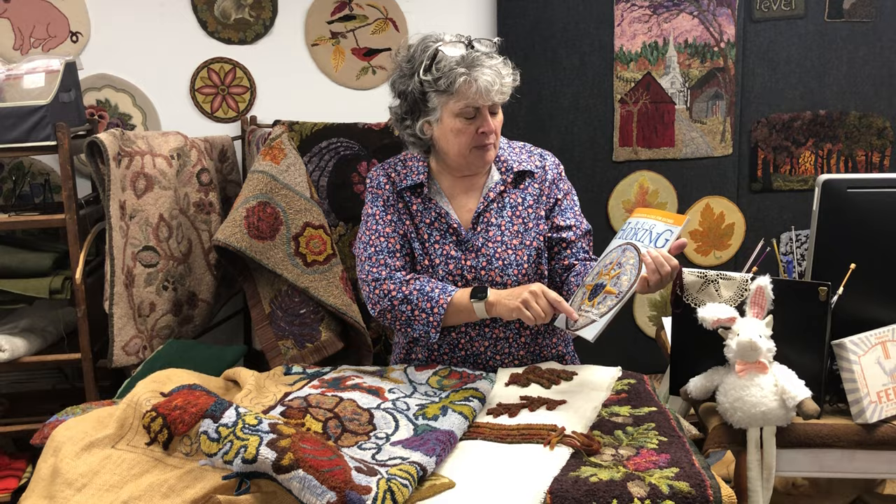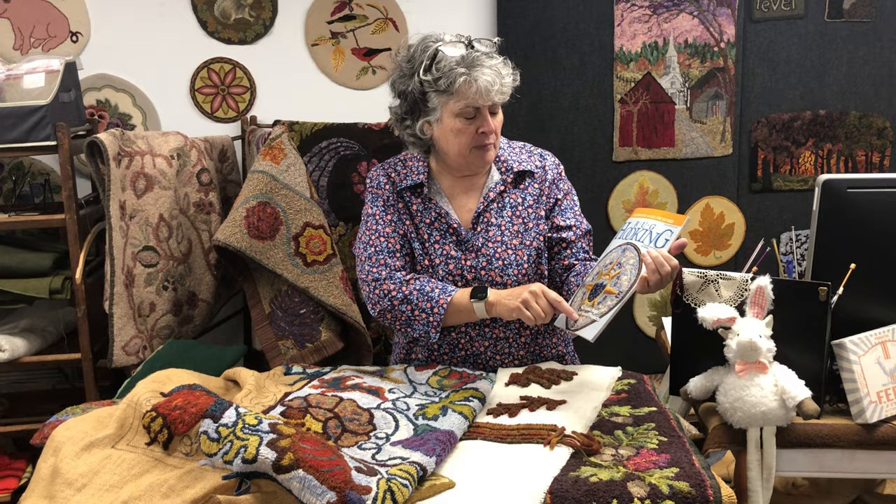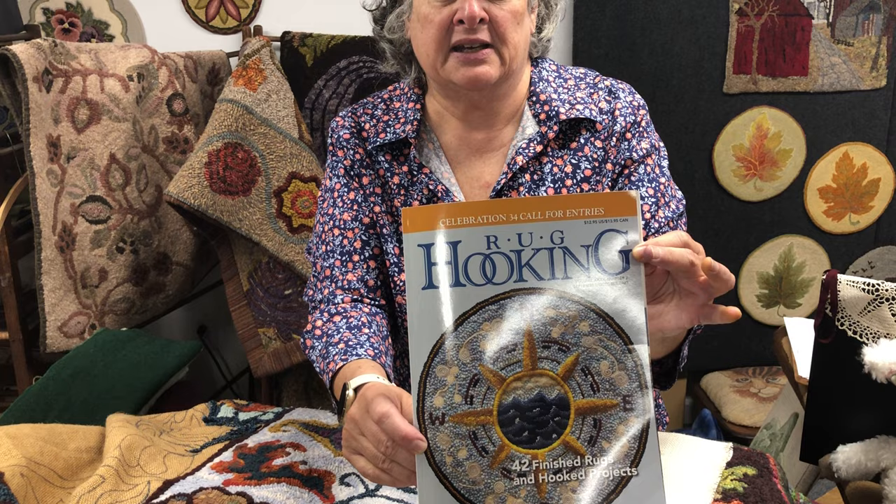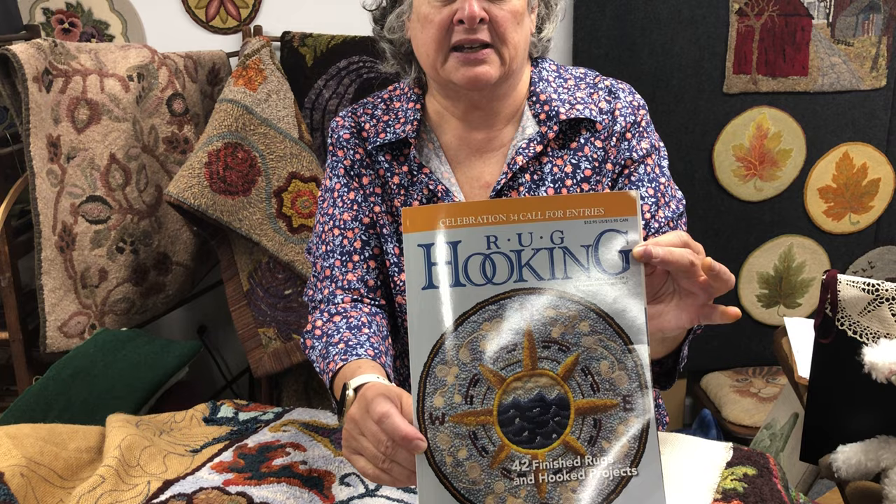I want to thank Rug Hooking Magazine — this is in conjunction with Rug Hooking Magazine, and I hope you got your latest magazine. Beautiful Compass, Beautiful Mixed Media, Great Issue, 42 Finished Rugs and Projects, and just a wonderful magazine to welcome the fall season. So I hope you get it and look through it. Lots of interesting articles in this one.